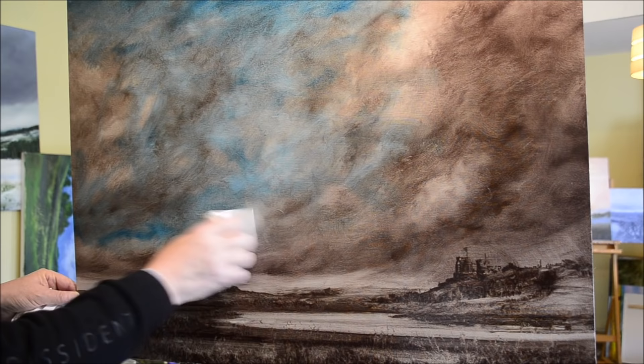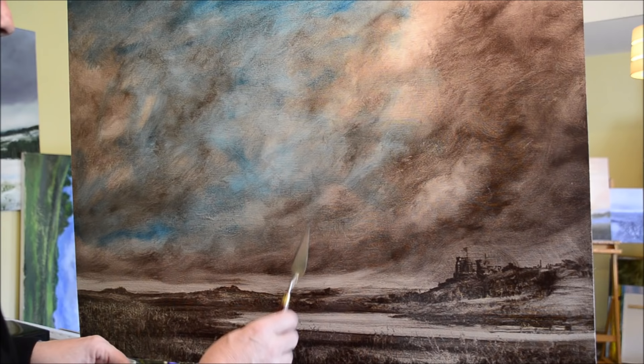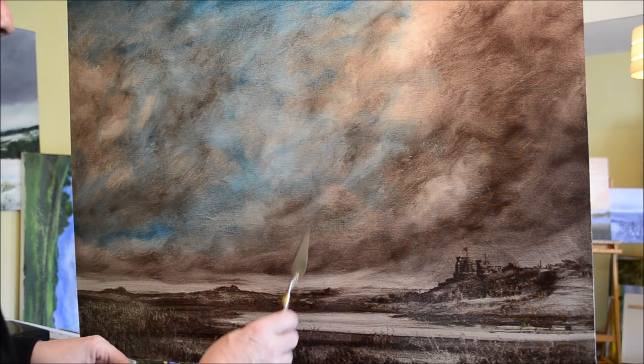As long as you don't go over the top — don't push it too far. The blue looks quite nice, a little bit strong in a few places, so I'm just wiping it back a little bit, bringing out some of the highlights from underneath.